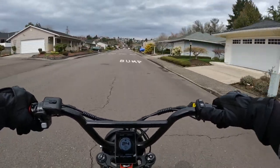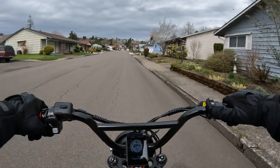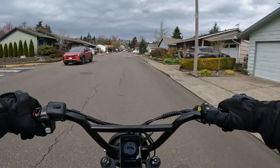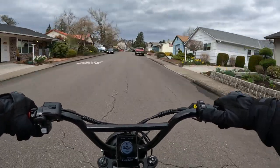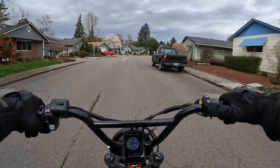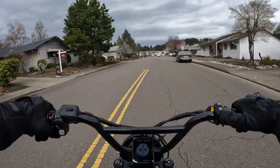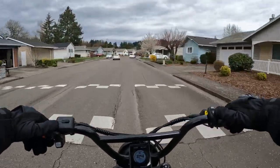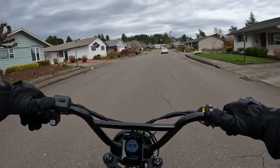I did a little looking up on how far on average people commute to work on their electric bikes, and it looks like the average e-biker that commutes to work rides five to ten miles — and that would be each direction. So five to ten miles is not bad at all, and I think this Lyric Graffiti would absolutely be great for that.